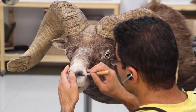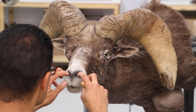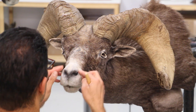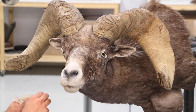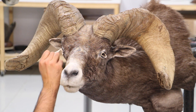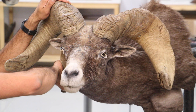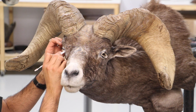Sometimes I use pins to hold the skin inside and sometimes I don't — it depends on the animal and the shape of the nose. If the skin really sits inside the nose perfectly, I don't feel I need to put pins inside. I just push in some paper or plastic to keep the nose skin totally glued inside.